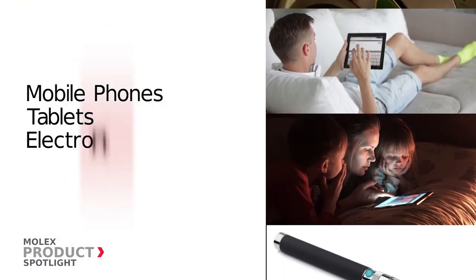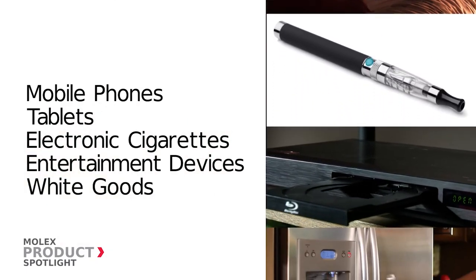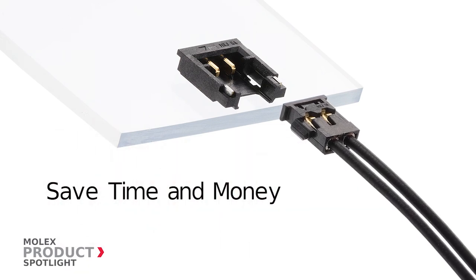Ideal for smartphones and mobile devices, as well as consumer and home appliance markets, the Pico EasyMate Slim connector's top-entry mating design allows for fast and easy assembly, saving significant time and cost.